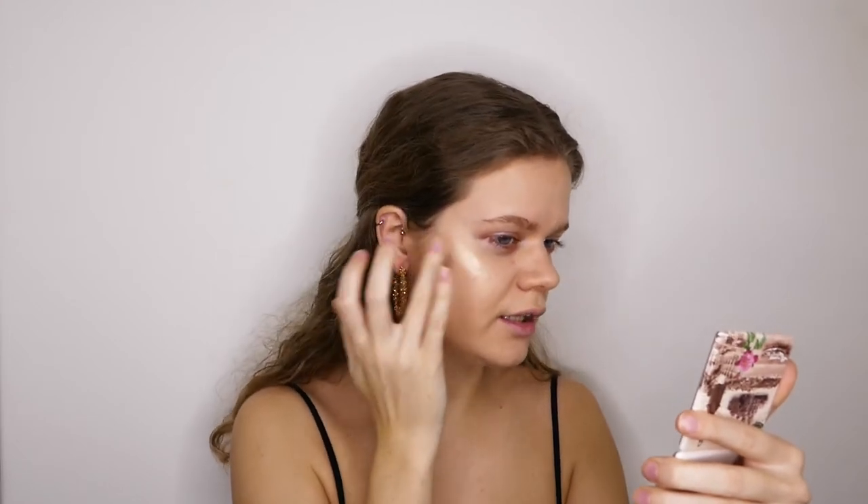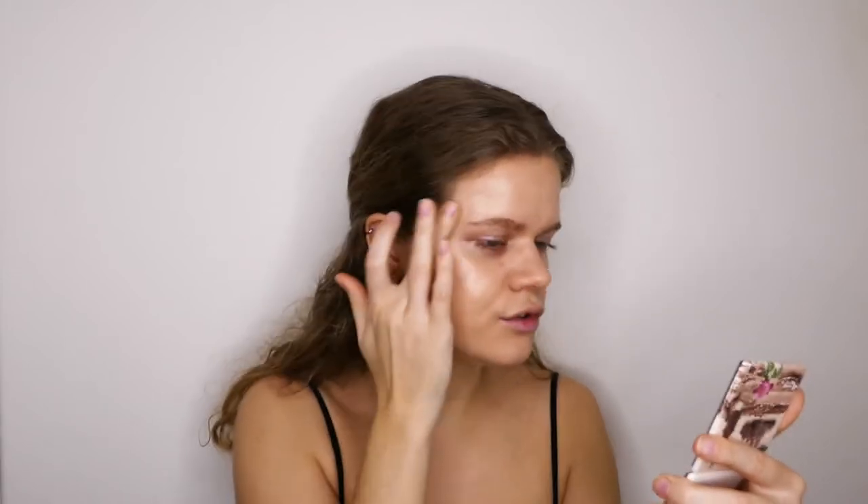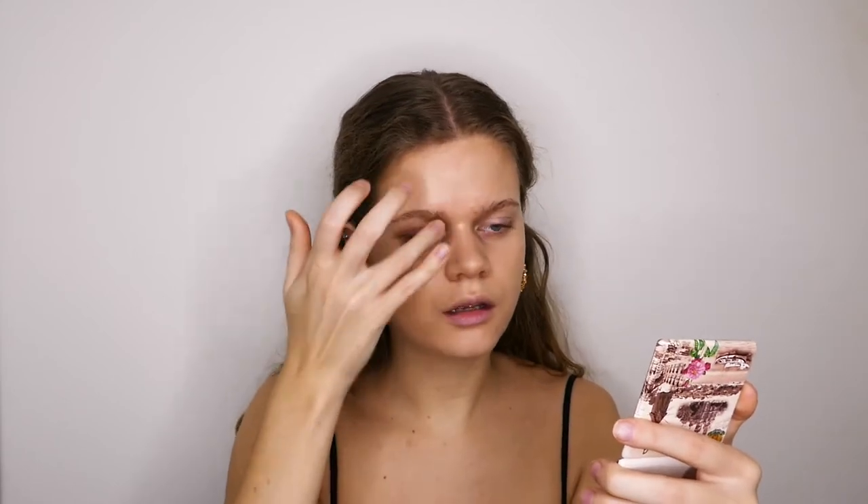I'm going to be using the Becca Shimmering Skin Perfector, and this gives such a beautiful glow and it doesn't have any glitters in it, so it still looks natural. I always put it on top of my cheekbone and above my eyebrow and then connect those two, sometimes a little bit on the tip of my nose, above my cupid's bow, and a little bit on my chin.